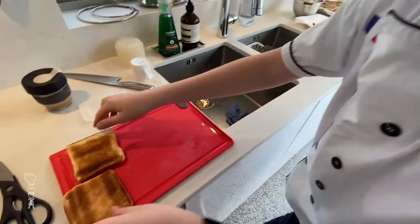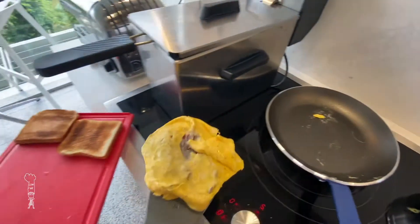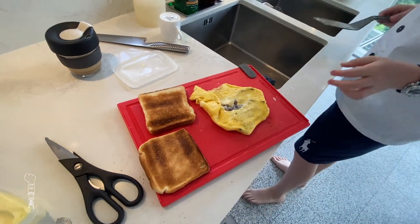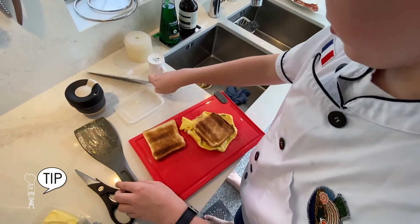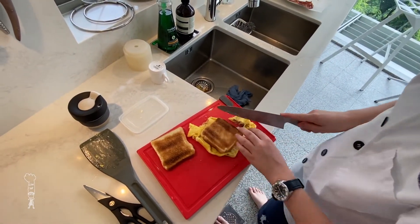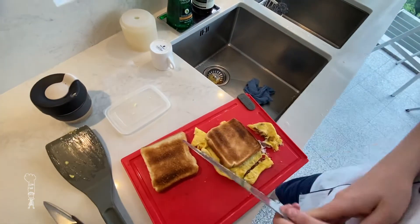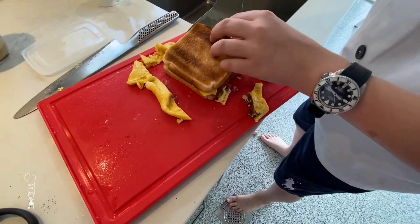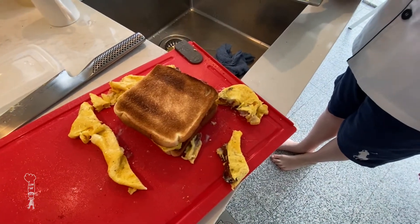Now look at that golden toast. Take your egg when you think it's ready. Trim off the sides of the eggs — those are our snacks for the chef. Make sure it fits. Now place the rest of it on top of the bread. Cut it in half.